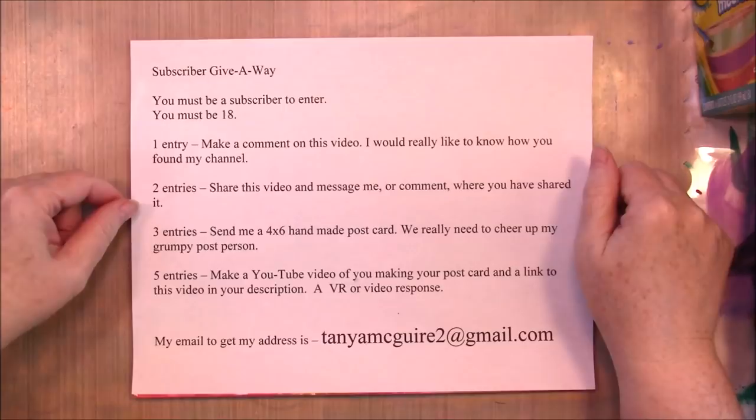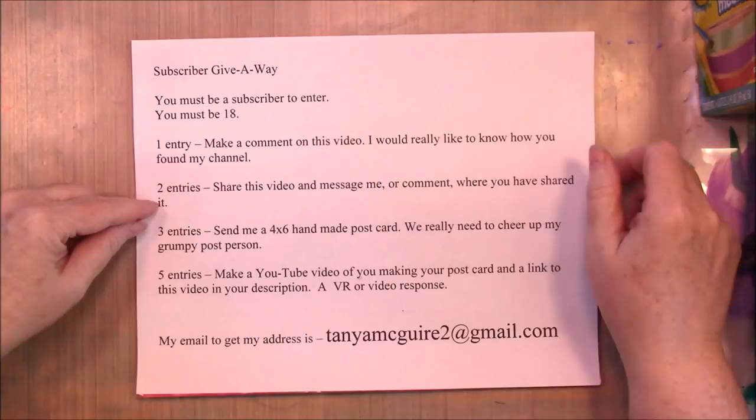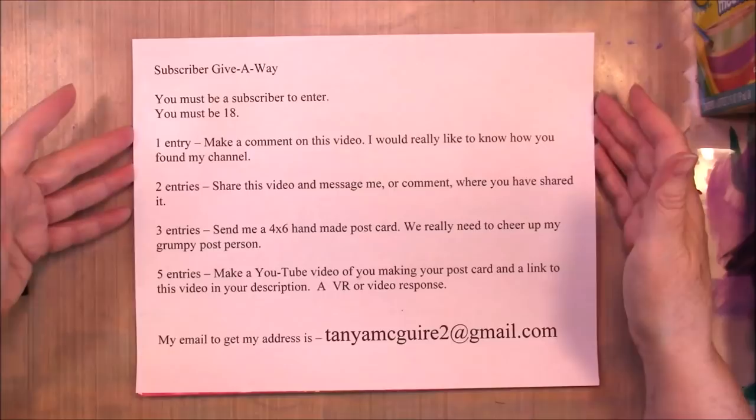You'll get two entries if you share this video and message me or comment where you shared it. I'm hoping there are a thousand of you — almost. I would love to have a thousand entries because that would be a lot of fun.